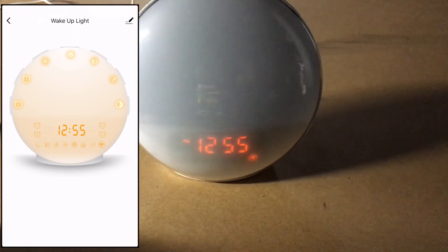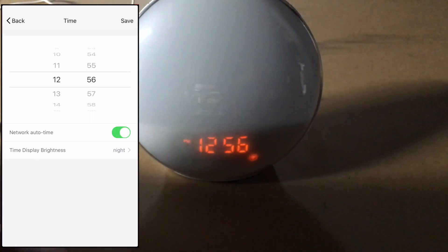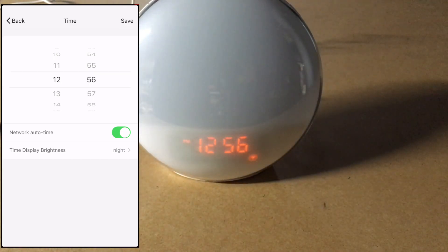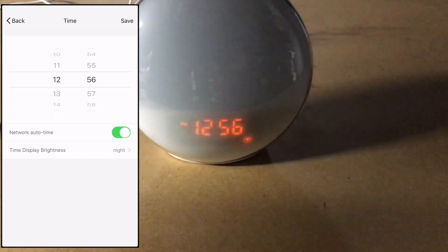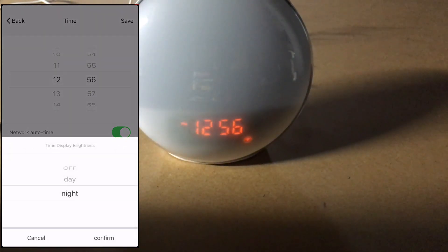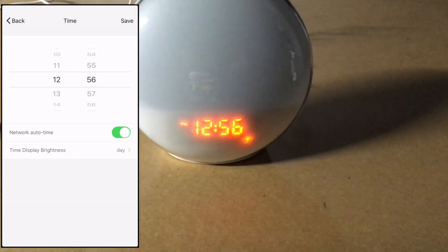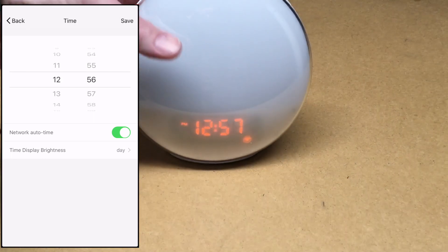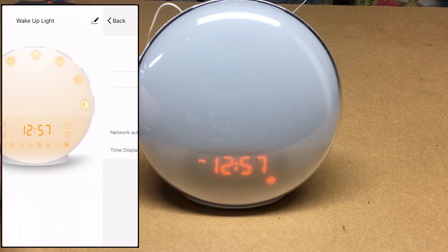From the app, you can have it automatically set the time — I clicked the time and selected Network Auto Time. This puts the clock on par with your smartphone for automatic time-keeping, so if the power goes out it will reset automatically. You can also set the time display brightness: I switched it from night to day mode and it gets noticeably brighter. I hit Save.